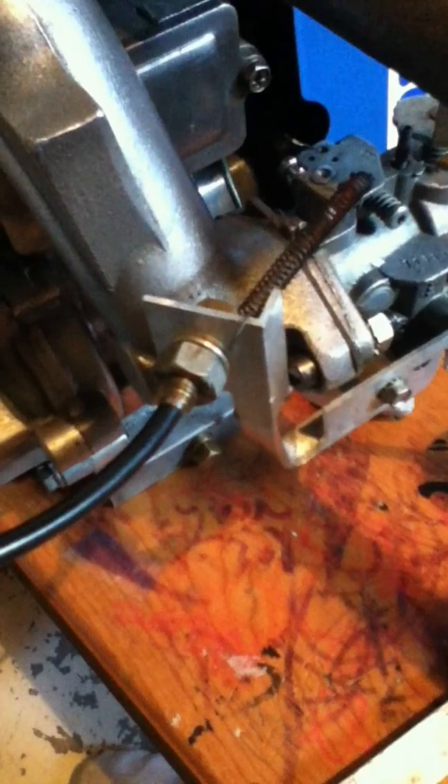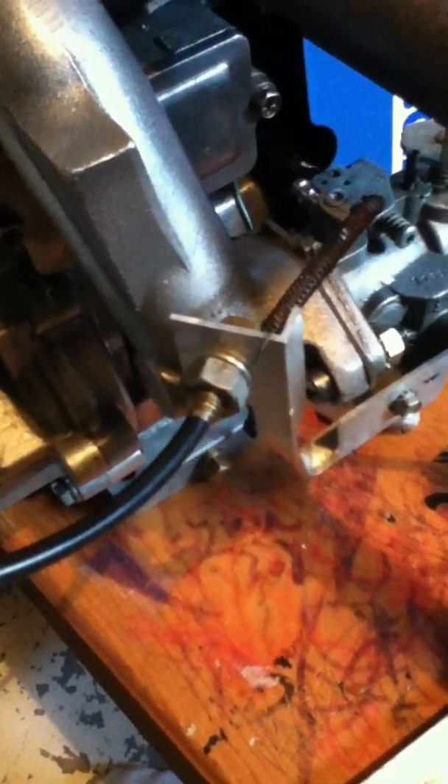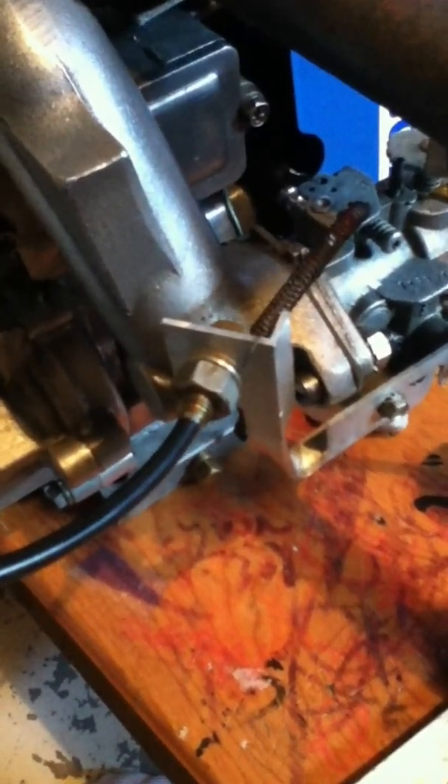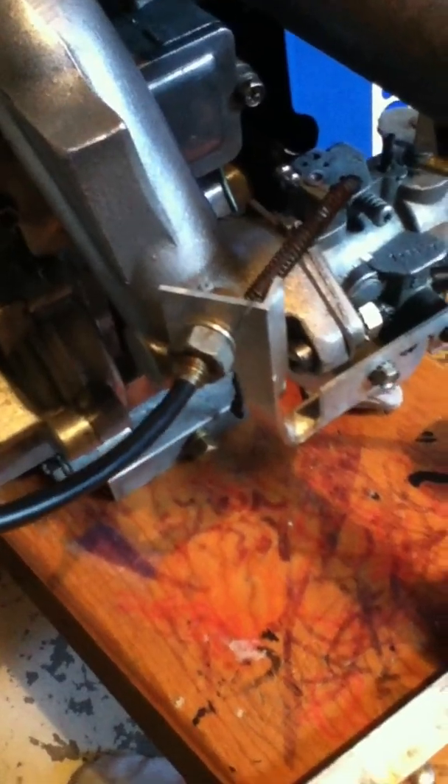If you've got one of those carbs laying about and you're in need of a linkage holder, if you drill them out a little bit the stock linkage will normally fit right in there. Tecumseh fortunately has lots of connecting points on the head.